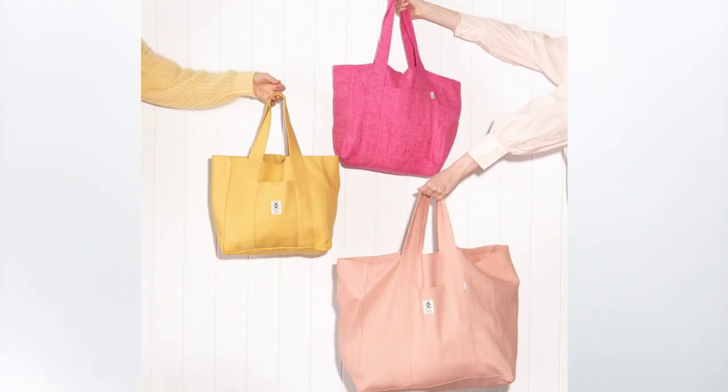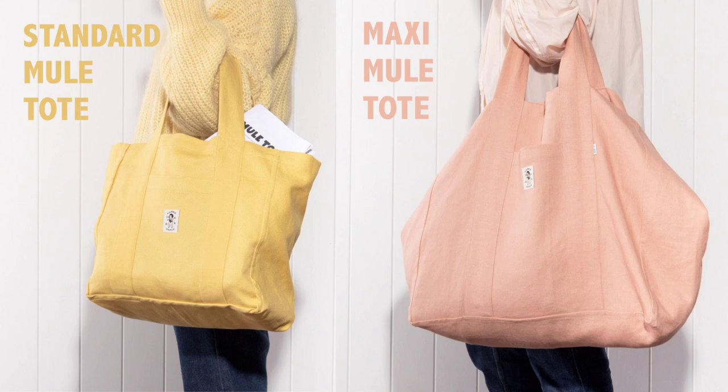Today I'm sewing and sharing the Mule Tote by Kylie and the Machine. There are two views for this bag: a standard size and a maxi size. Whichever view you choose, the construction is the same.